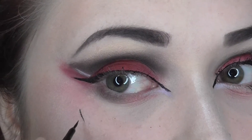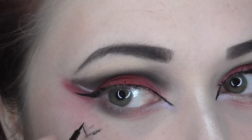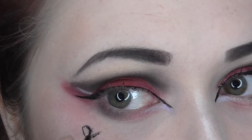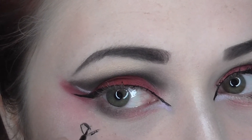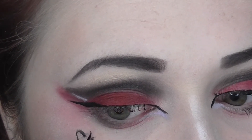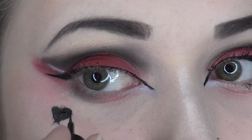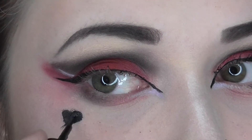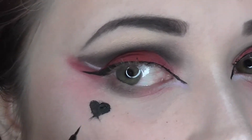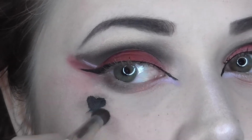With that same liquid liner I'm creating a messy heart on my cheek, similar to the one shown on the Suicide Squad version of Harley Quinn. Once I had the heart in place I took a black shadow to give the heart more of a smoky, messy effect.